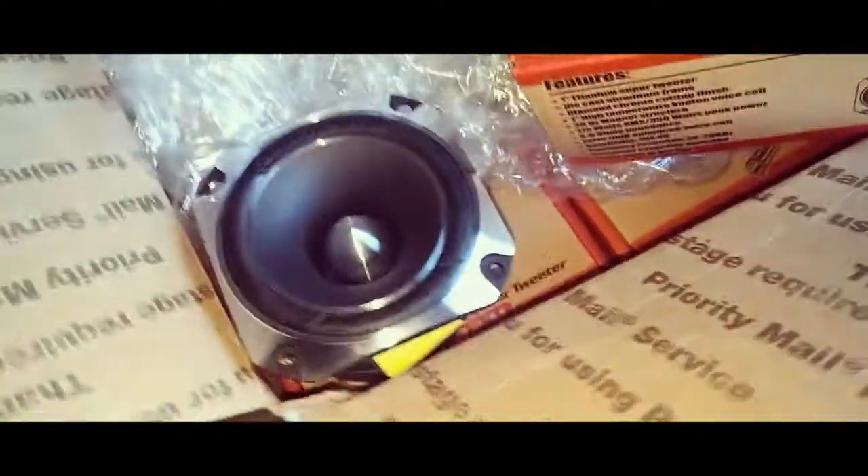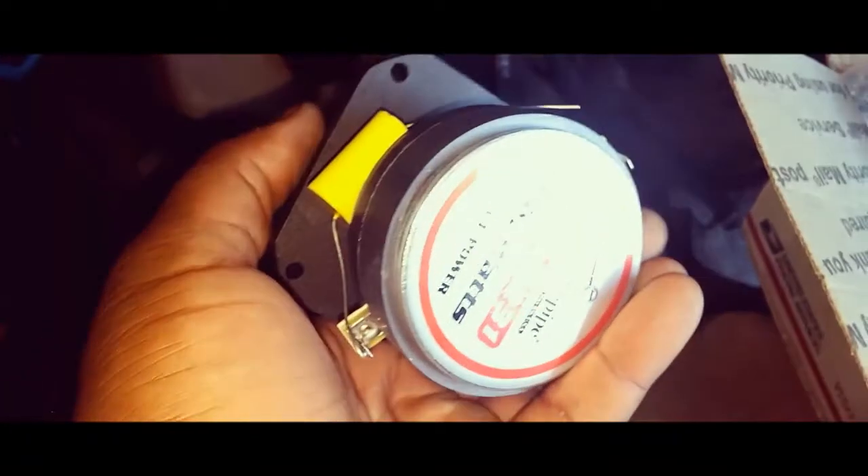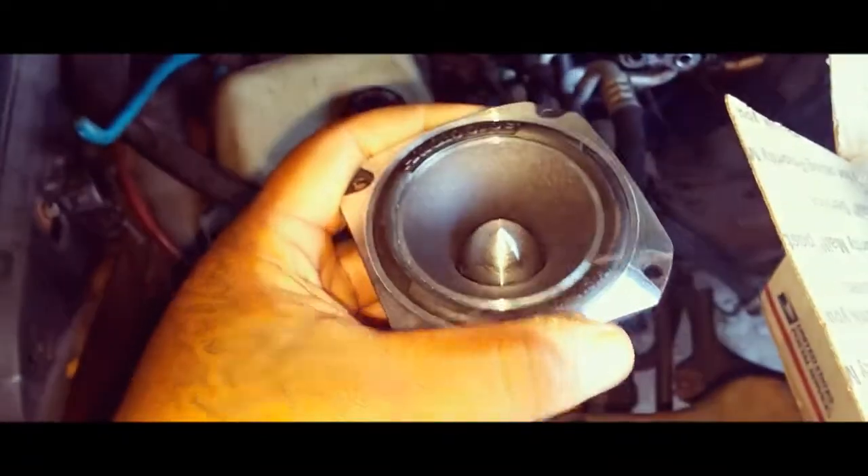So, a few little updates — first thing first, I got four super tweeters. This is what they look like — the other box. I got four of them, and an Audio Pipe three-inch tweeter.